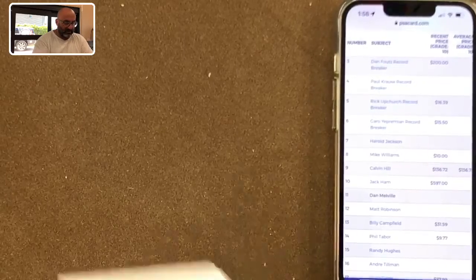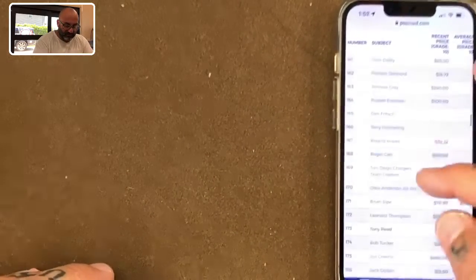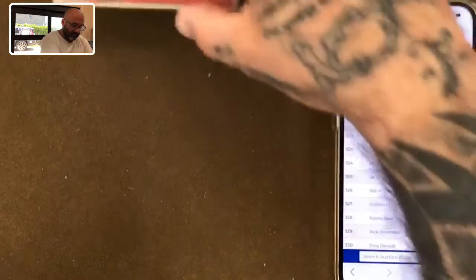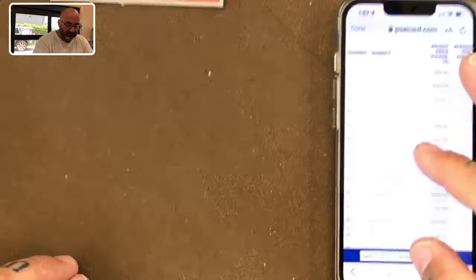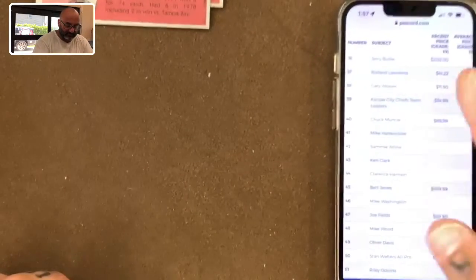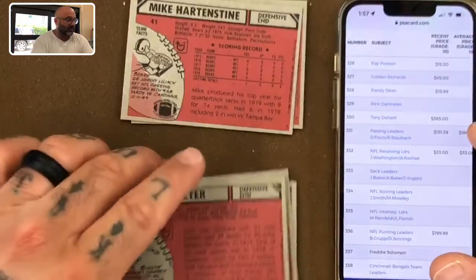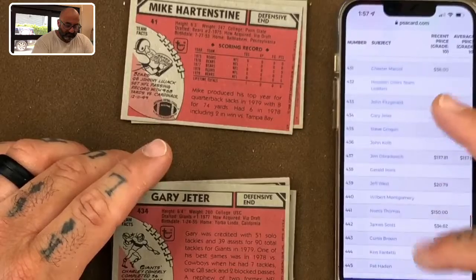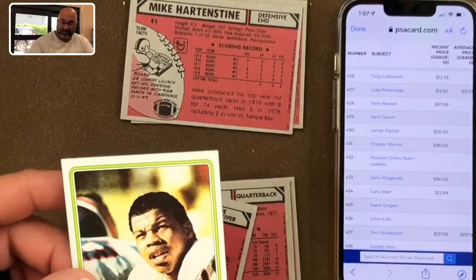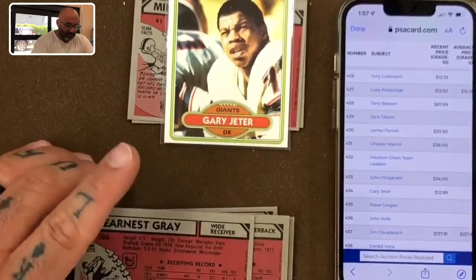First things first, let's turn over the cards — the gum already came out. Card 325: no value. Card 41: no value. Card 434: $12 for Gary Jeter — thanks for at least having a value, Gary, we appreciate your efforts. Let's go ahead and put him in a sleeve.